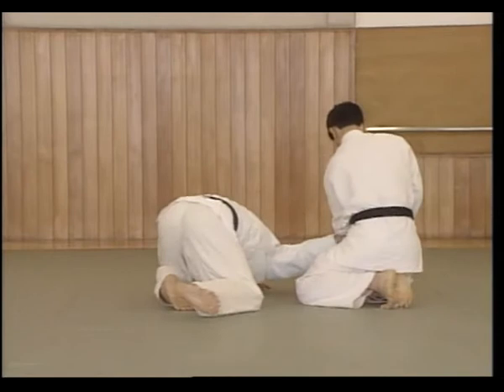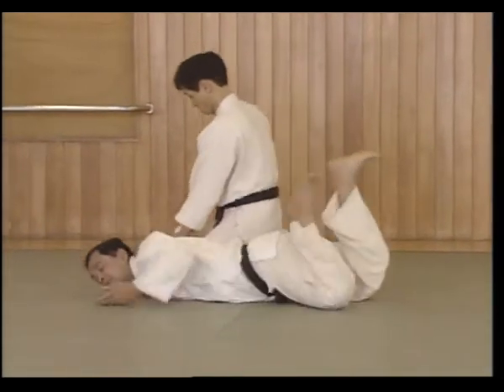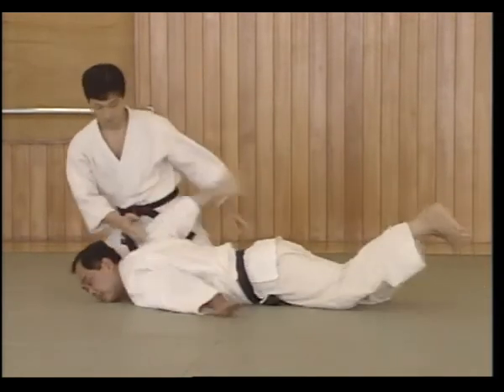Pull the left hand back, move forward and cut Uke's arm, move forward from the left knee, the right knee taking Uke to the mat, turn to face Uke, and apply the Nikajou pin.